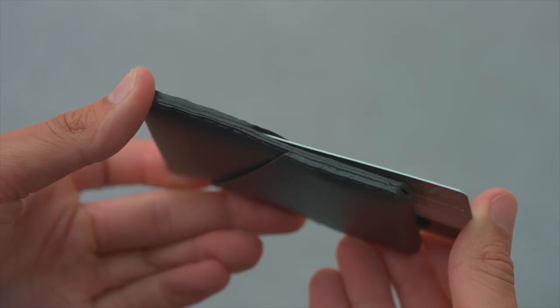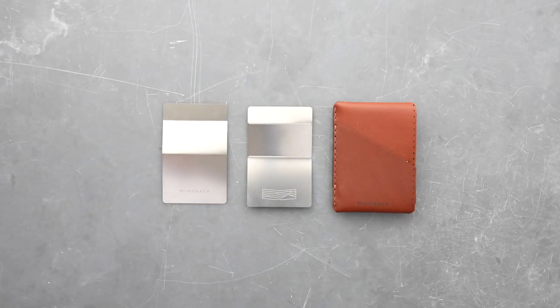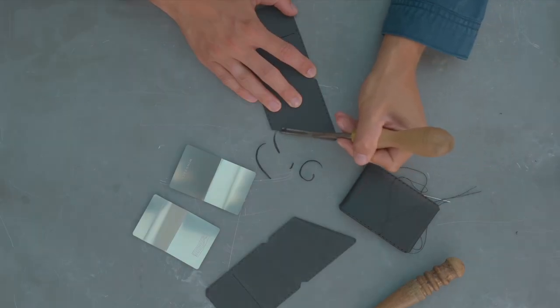We're using rugged 1.4 millimeter thick vegetable tanned and environmentally certified leather, a 0.3 millimeter spring steel sheet, and heavy duty recycled top stitch thread. The hides are laser cut to shape and then beveled, saddle stitched, and burnished by hand.